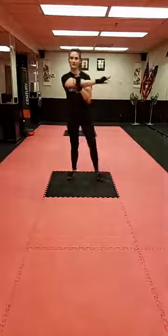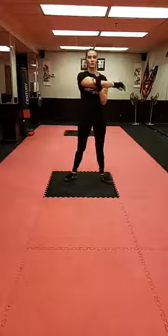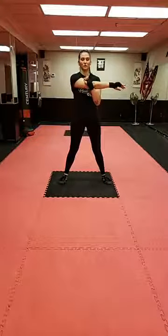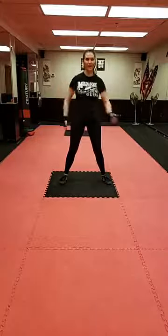Let's do one arm across — pushing that shoulder down and away from our face, keeping our arm engaged, no noodle arms. You should feel this through the back of your shoulder. Other side.